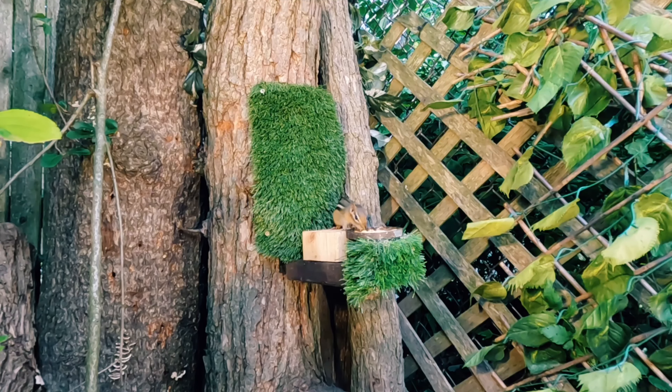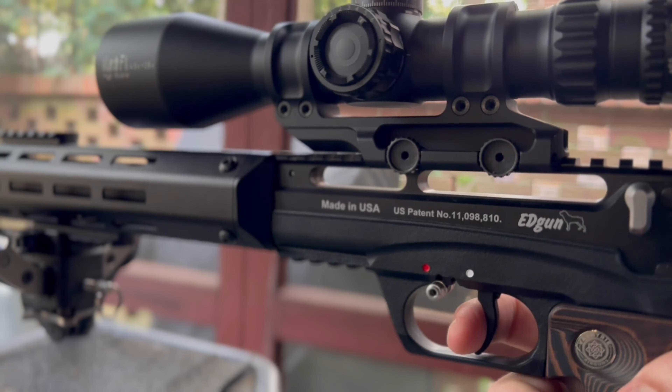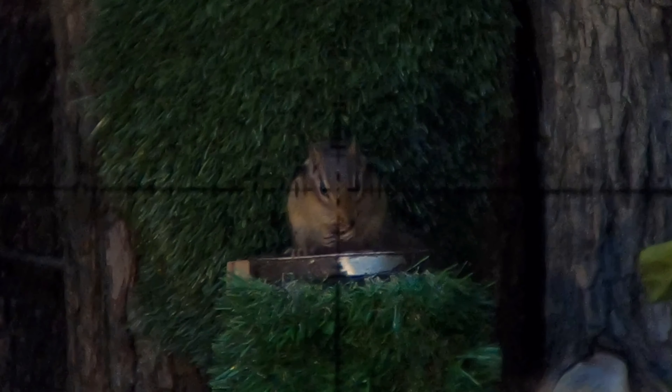So what do you guys think — 9mm or a .25 cal pellet that goes boom? In my humble opinion, when you've got a multi-caliber gun like the EDgun Leshiy 2, who cares — just use both.